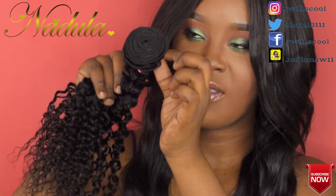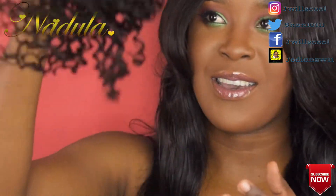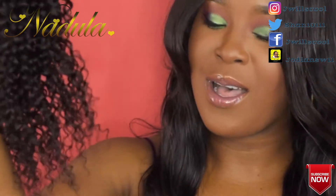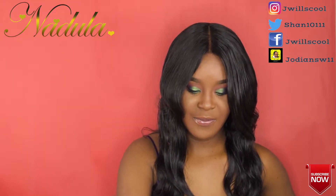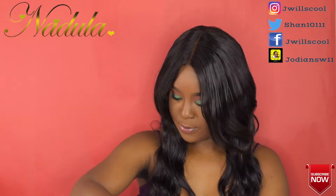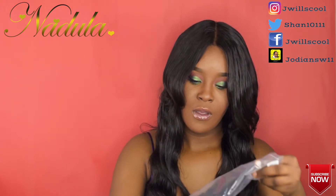This is the weft. Not bad. I am so loving this hair. This is Nadula — it's so nice, look at it. Wow.